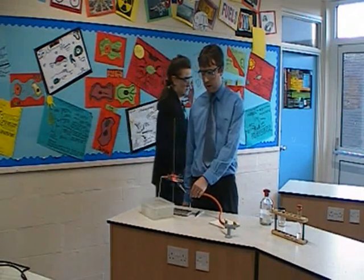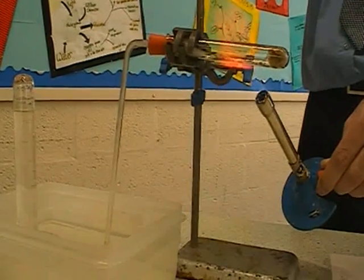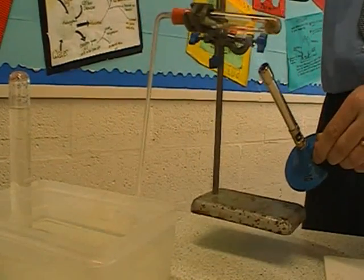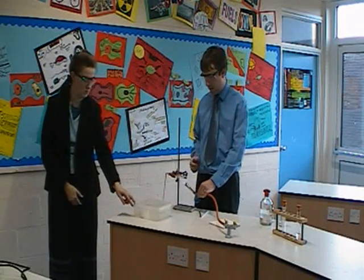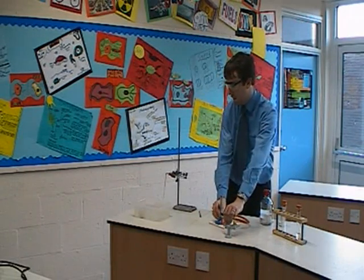I'm going to hold the test tube on the actual experiment and lift the tube out of the water straight away. Put it down to one side, then turn off the heat and pour any water back into the tube.